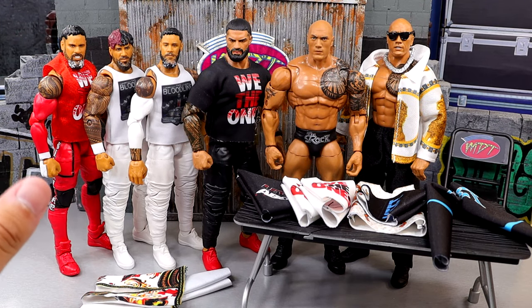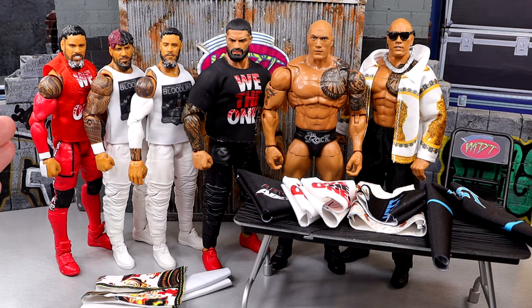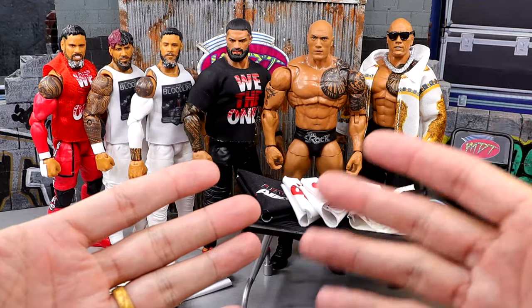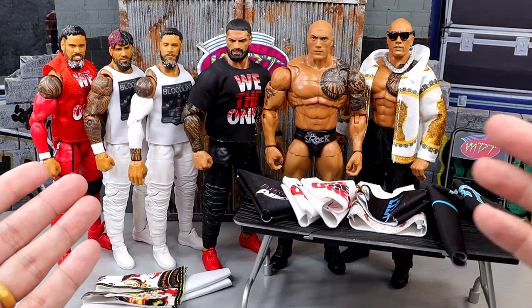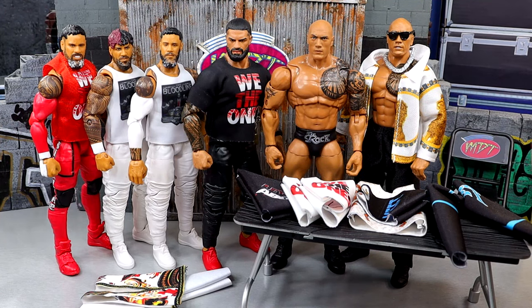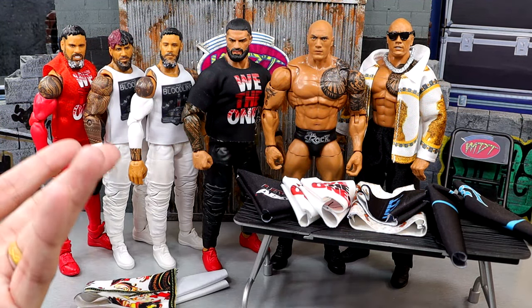I'm really excited about these because there's some really cool fix-ups we're going to make here today. We have a couple of J Usos, we have a Jimmy Uso, we have the Tribal Chief himself, and we have the Final Boss - so all of WrestleMania 40 kind of wrapped up in a bow right here, excluding a couple guys. Let's go ahead and dive into the different clothing that we have.